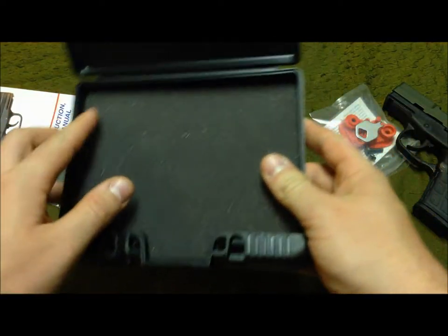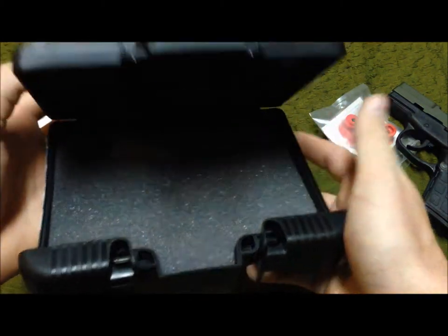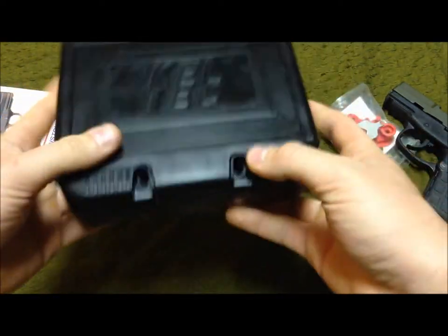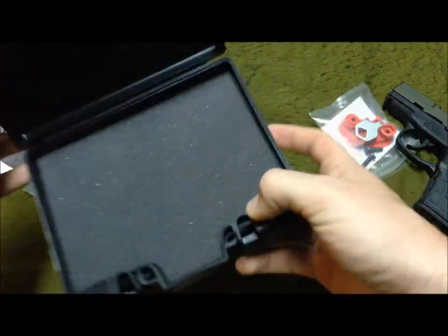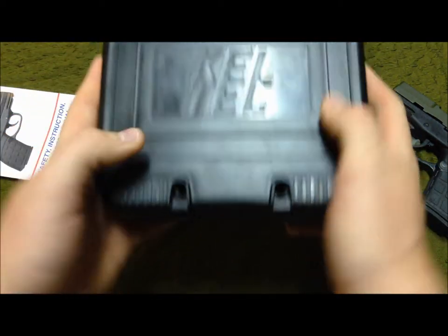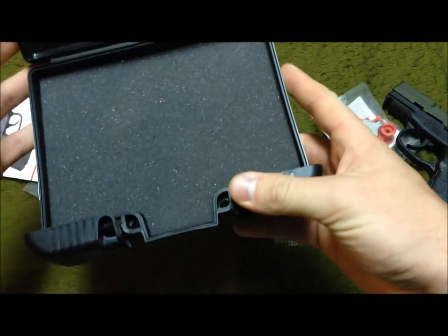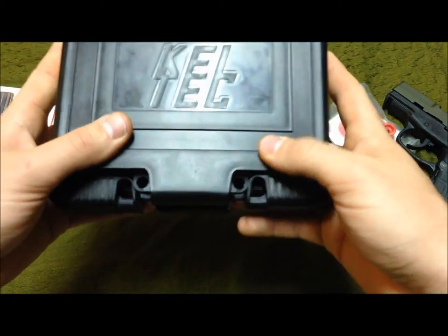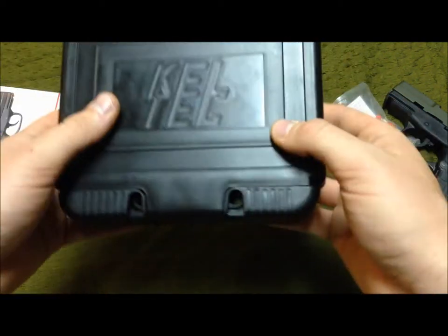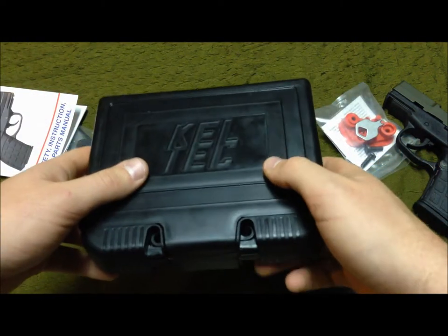The case itself has little foam padding — none on the top though. The gun itself is only about $200 and some odd dollars, but I do like the concept of the case, how it opens up. It's small — you'd really only be able to fit the firearm and maybe one extra mag. It gets the job done.